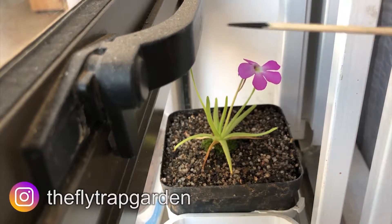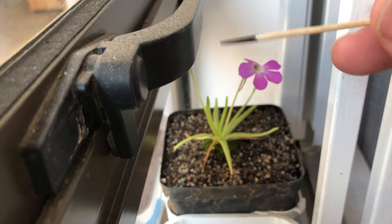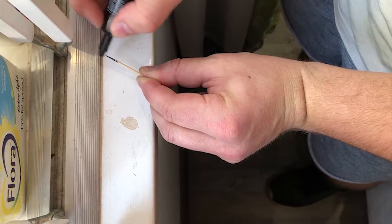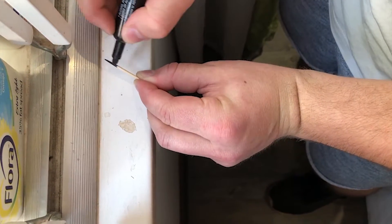What you're going to need is a toothpick and some permanent marker, and you want to just make the tip of the toothpick black. The reason why I do that is so that when you're trying to fertilize the plant you can actually see the pollen contrasting on the black tip of the toothpick.